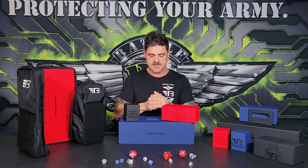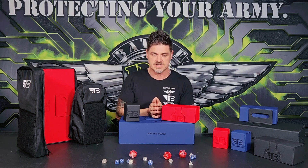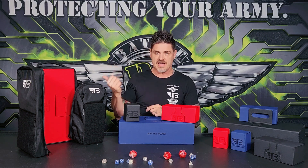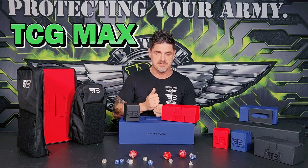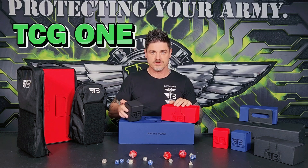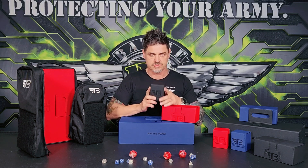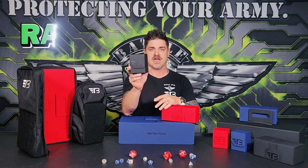These are now going to be available on the website for you to purchase and get into your hands right away. Not only do we have the TCG Max bag and the TCG One bag, but now to go with those, the actual storage cases themselves — storage boxes. The first one is the little guy, the Rapier.